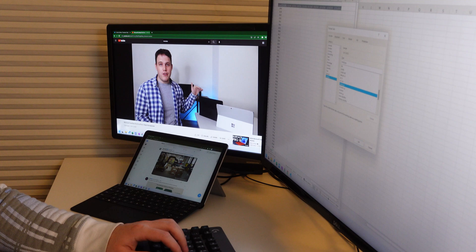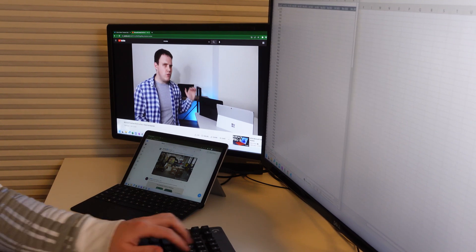If you keep this down to maybe three applications at a time — be it Microsoft Excel, PowerPoint, and Outlook, or maybe a coding IDE, Chrome, and YouTube — then you should be able to handle it just fine on this device. And the multitasking on Windows is still far ahead of any experience I've had on iPad or Android.